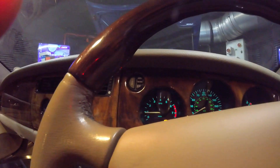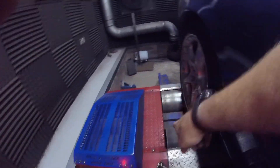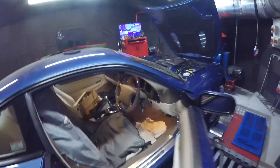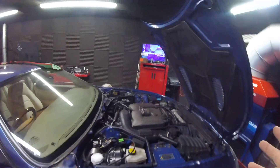Everything in the dashboard is working — we've got temperature gauges, oil pressure, and all of those things. I've still got the ABS light on because it's just been spinning up, but we've got most of the CAN structures resolved.